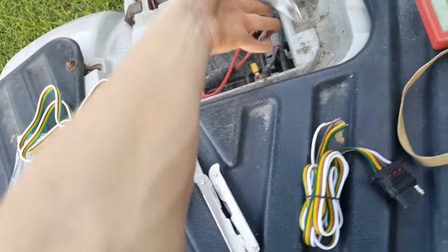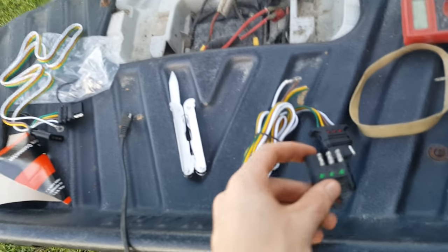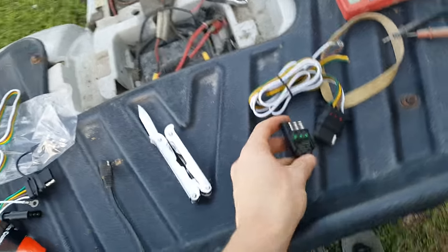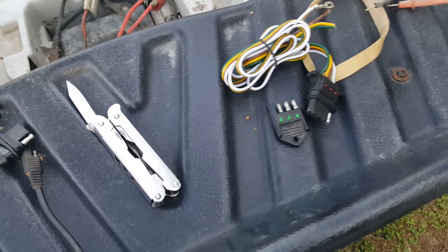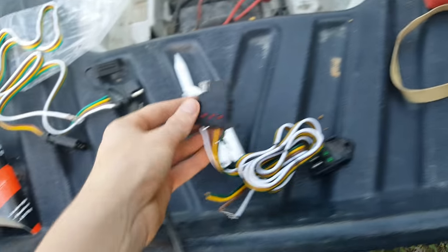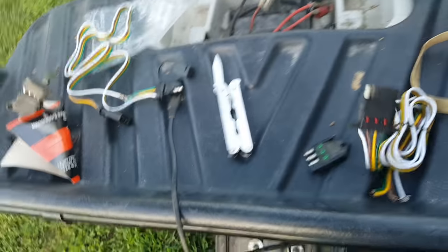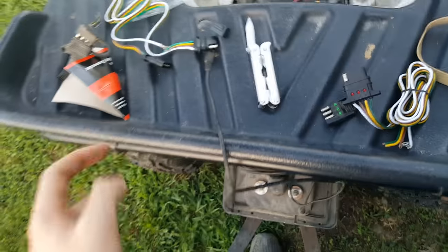Let's go ahead and disconnect this without being shocked to death. Well, it's only 12 volts, but still. So we're gonna try to match this up with one of these connectors. I like this one because it has this thing on it. But I kind of see it as a waste of time. Wait - I've gone completely crazy there for a second because I'm not trying to wire up the ATV itself, I'm trying to wire up the trailer.